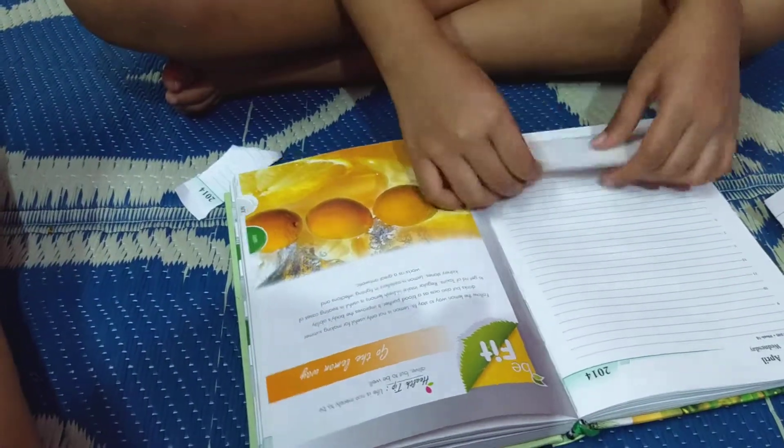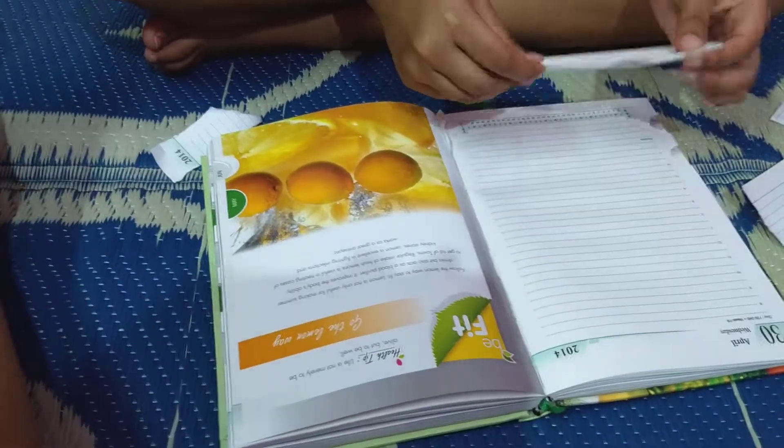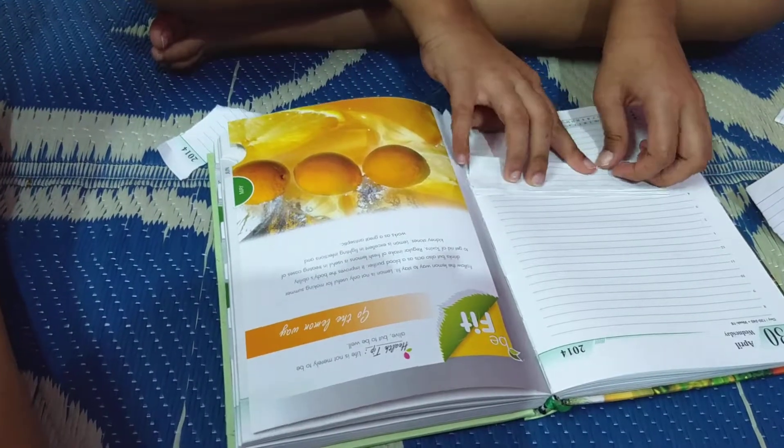Pull it back, do it back. Flip it back. Pull it back and fold it. Like this.